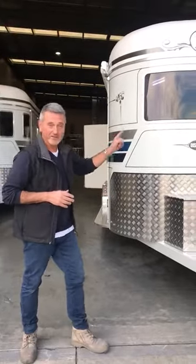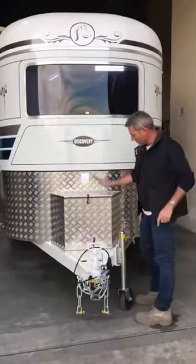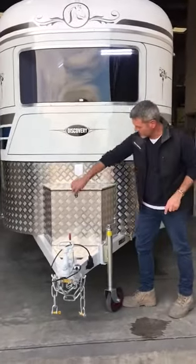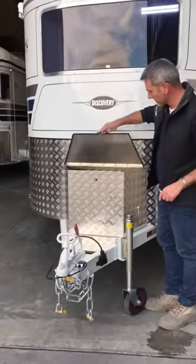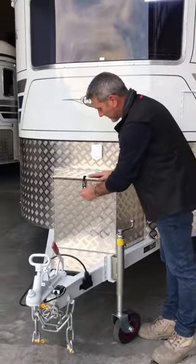To begin with, I'll start at the front of the float. We've got a drawbar storage box that we've done in checker, which is great for putting your leads, jacks, and things like that in. Very handy.